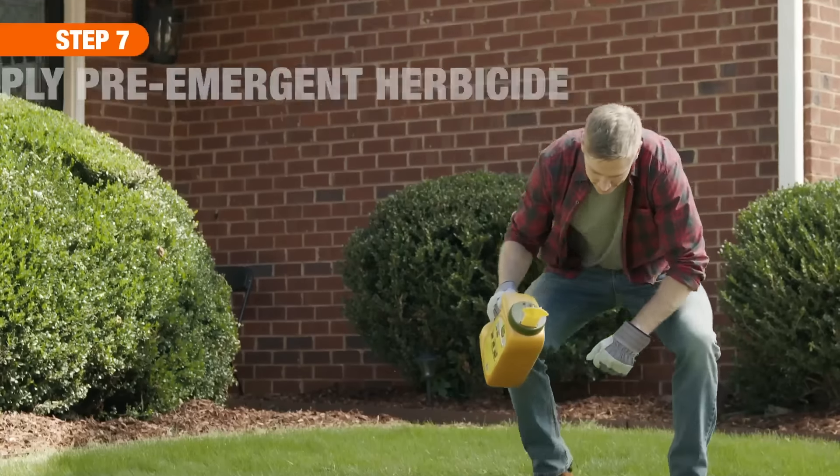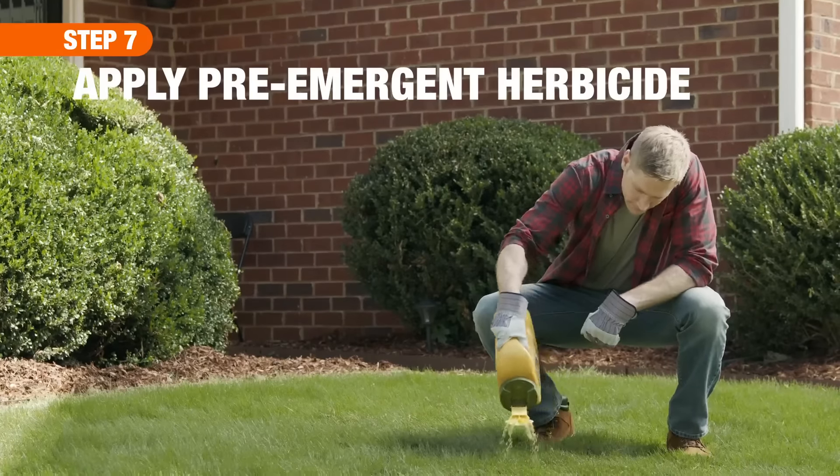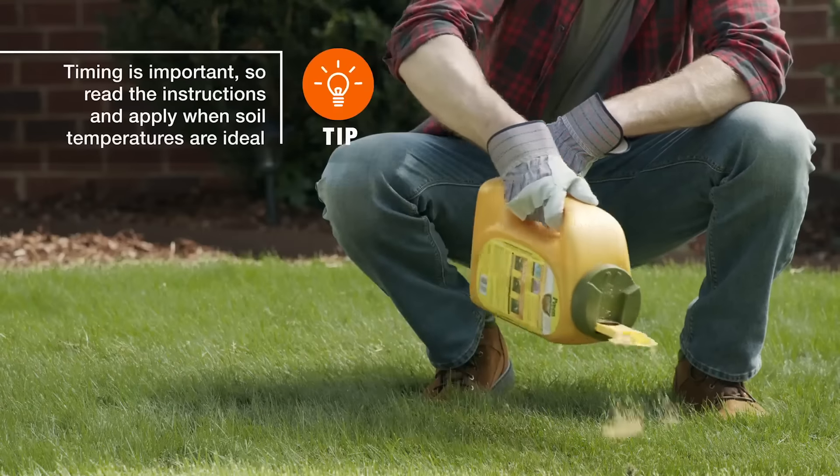Finally, in early spring, reapply a pre-emergent herbicide to prevent crabgrass from returning.